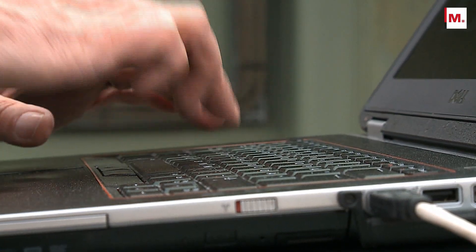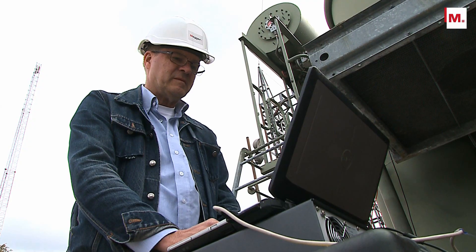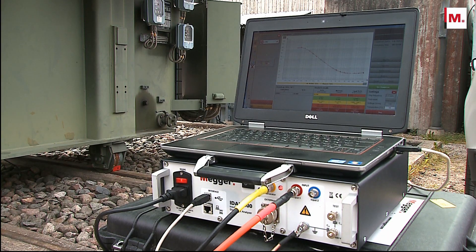As an example, an IDAX measurement down to 1 mHz requires only about 22 minutes — the fastest DFR test available — without compromising the accuracy and reliability of the frequency domain measurement technique.